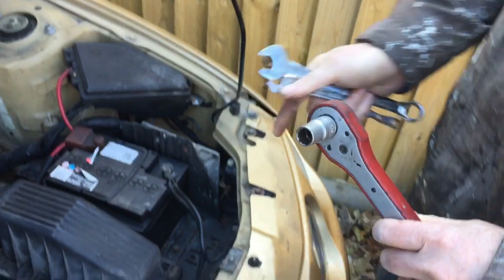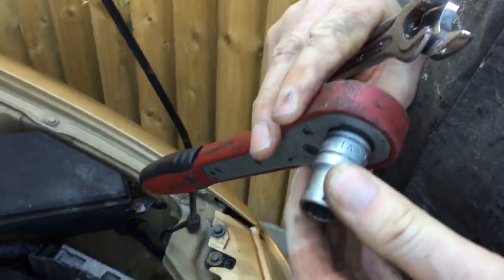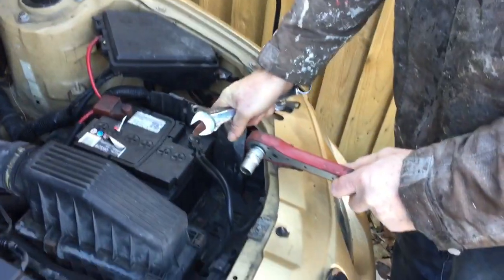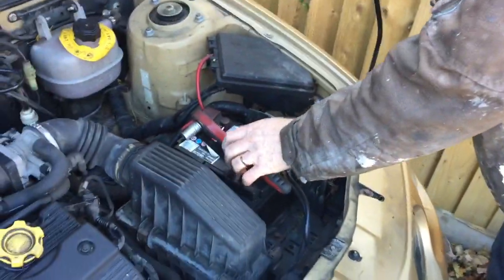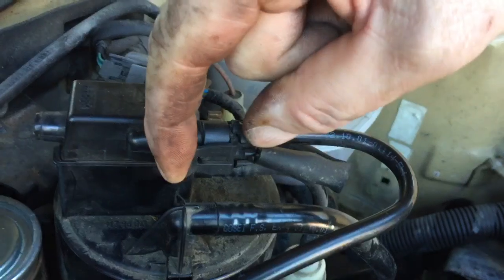Step one: you need a socket or spanner to disconnect the earth strap on the battery. On this car I've got a 13mm socket or spanner — you undo that and pull it off.